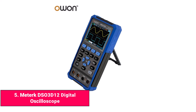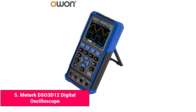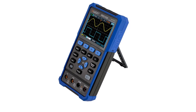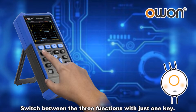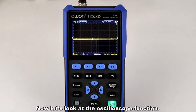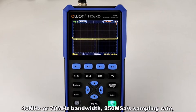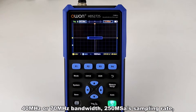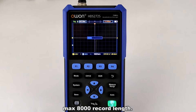Product number five: Maturk DSO 3D-12 Digital Oscilloscope. The Maturk DSO 3D-12 is a versatile three-in-one handheld tool that includes an oscilloscope, multimeter, and signal generator. With a 120 MHz bandwidth, 250 MS/s sampling rate, and dual channels, it handles mid-speed signals and DIY electronics projects effectively.